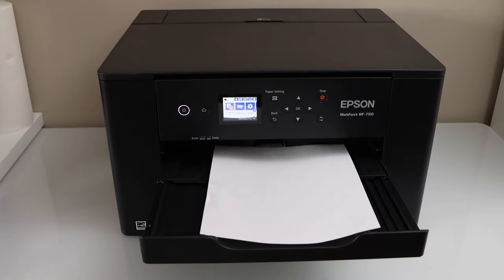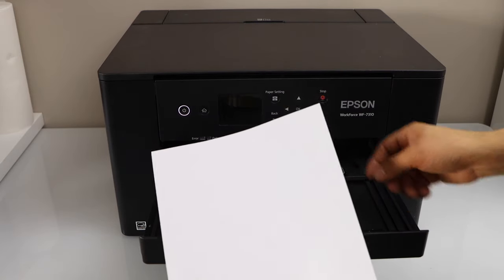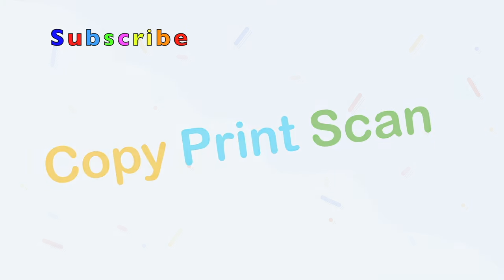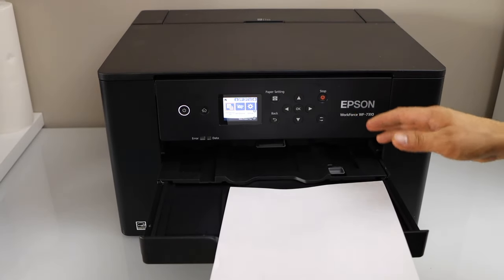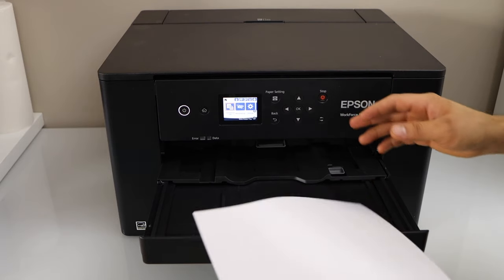In this video I am going to show you how to fix your Epson Workforce 7310 printer that is printing blank pages. Blank pages only come when you don't have enough ink in your printer or if the print head or the nozzles are clogged. And we have to fix that issue.